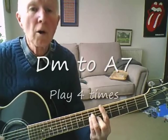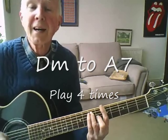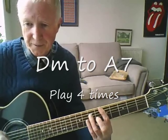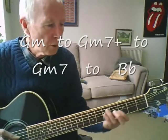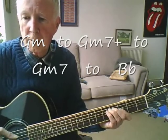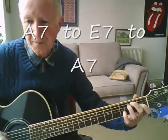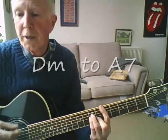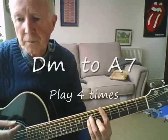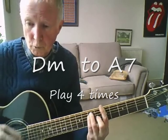One of these mornings, you're gonna rise up singing. Then you'll spread your wings and you'll take to the sky. Until that morning, there's nothing can harm you.